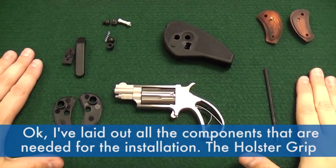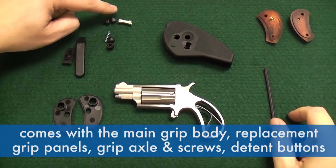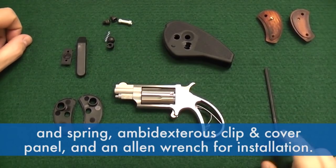I've laid out all the components that are needed for the installation. The holster grip comes with the main grip body, replacement grip panels, grip axle and screws, detent buttons and spring, ambidextrous clip and cover panel, and an allen wrench for installation.